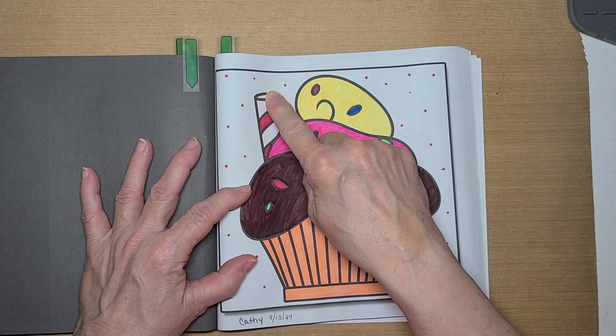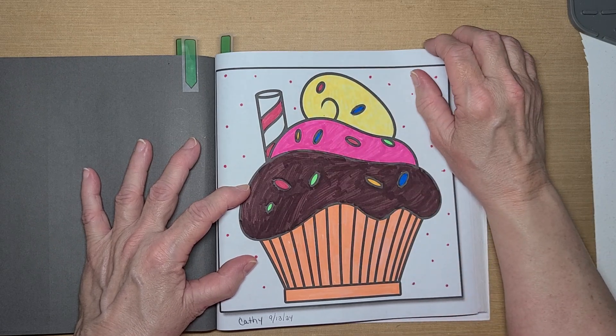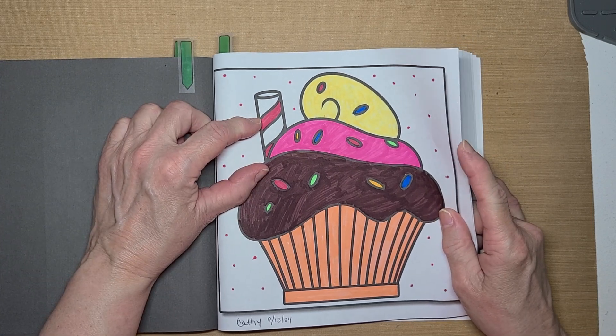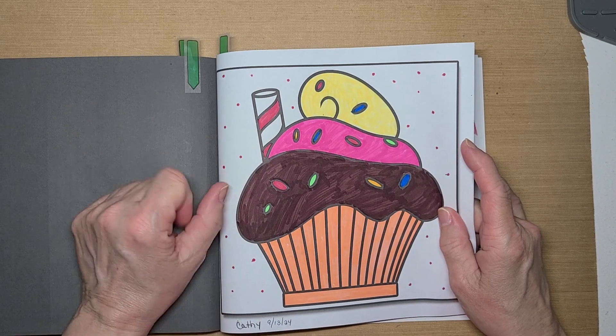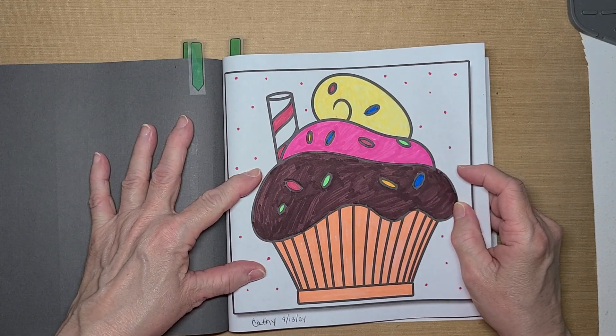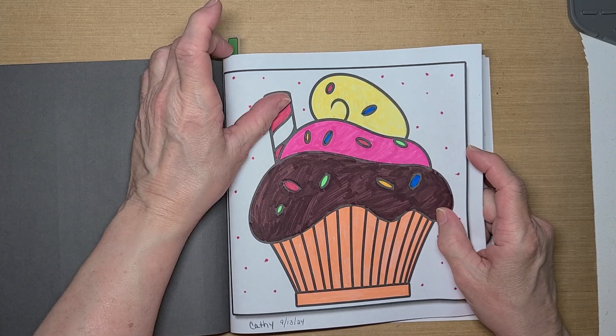And then I put like a peppermint stick — it may be like a straw, but I'm going to say it's a peppermint stick. Because that's a cupcake, I would think that's a peppermint stick. But this is the one Kathy picked, Miss Crafty Girl 42, and I colored it on the 13th of September.